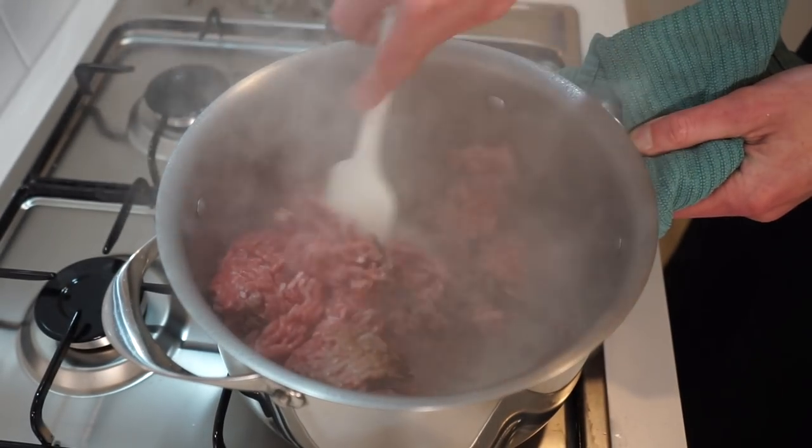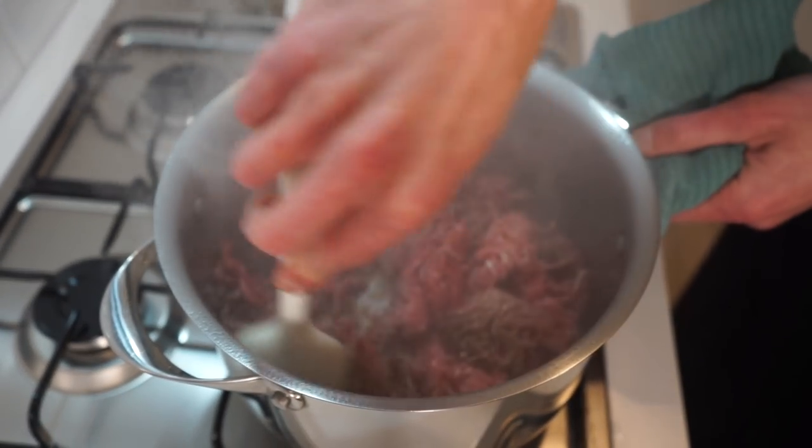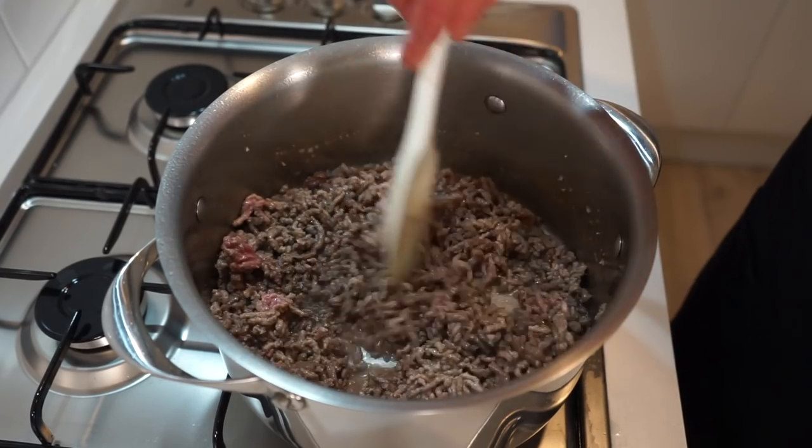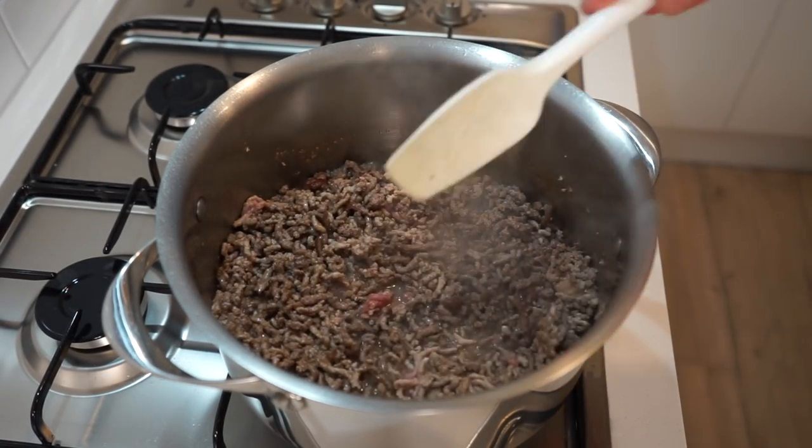As for the pot being so hot, this allows the meat to get a slight crust and very nice brown spots, rather than going into a warm pot and starting to steam on itself. Also due to the heat, keep it moving regularly so it won't burn.